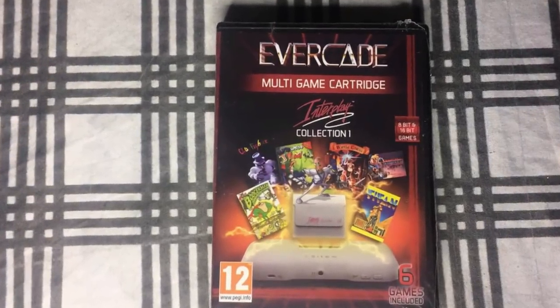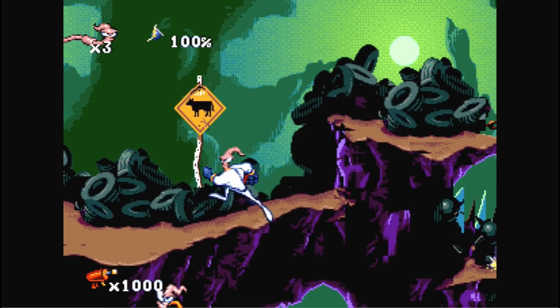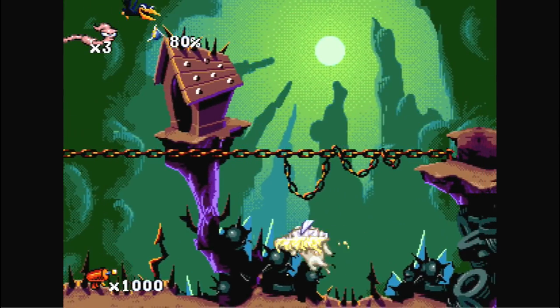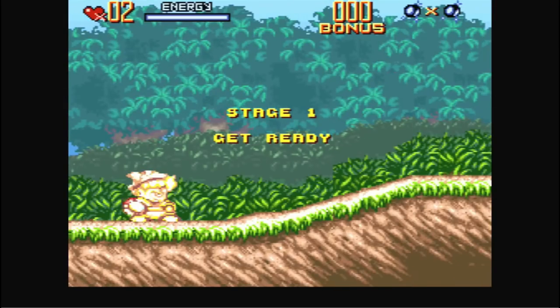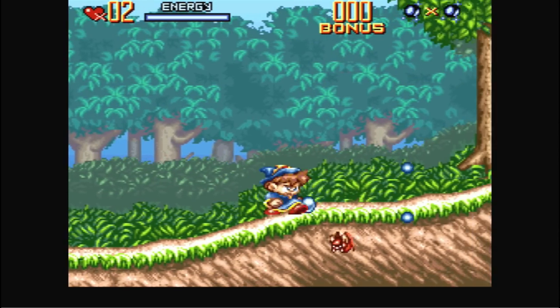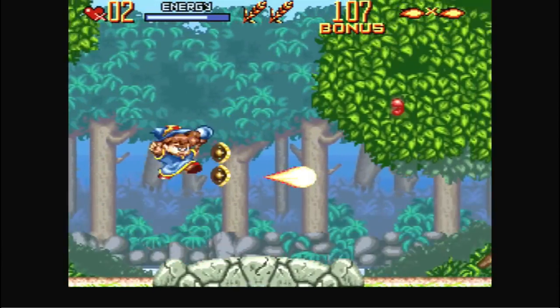Next up is Interplay Collection Volume 1. First game is Earthworm Jim — a classic back in the day that I really liked. I actually played the Sega CD version, which was pretty much the superior version, but it's nice to have this game on here. Next up is Incantation — I remember this game from the end of the Super Nintendo's life cycle. Nobody really wanted to play it and the main character looked kind of weird, but it's a decent platformer that became sought after later. If you don't want to pay the expensive price, this is probably the best way to get it.